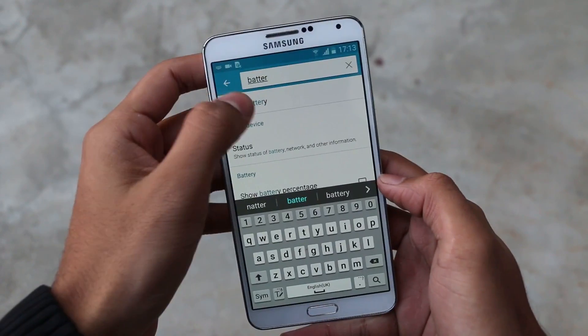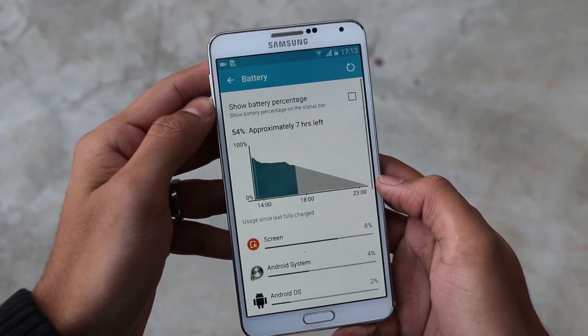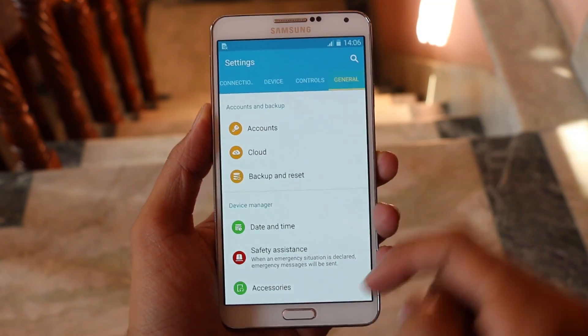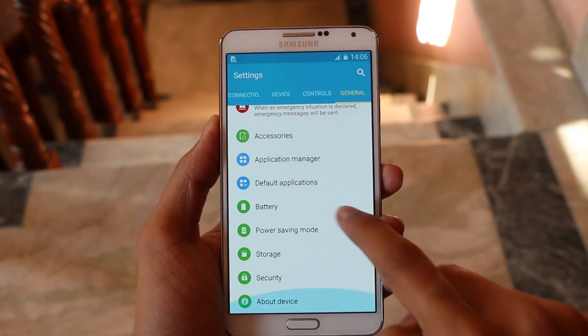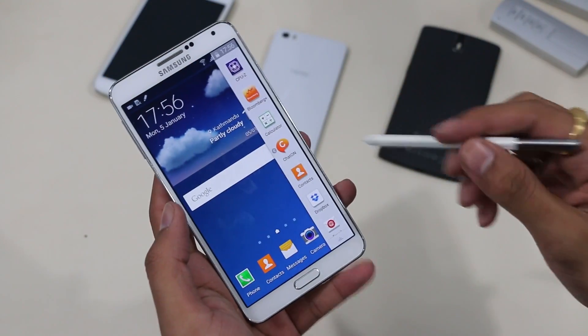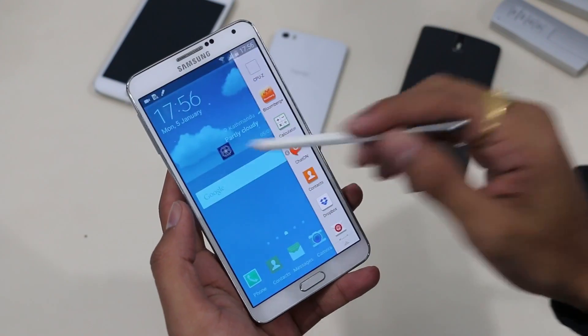With this update, you can also search for any category or setting — say for example 'battery' — and there you go. Apart from that, all the layout and UI remains the same, and in terms of functionality everything remains the same.